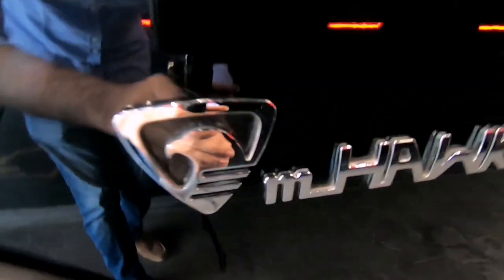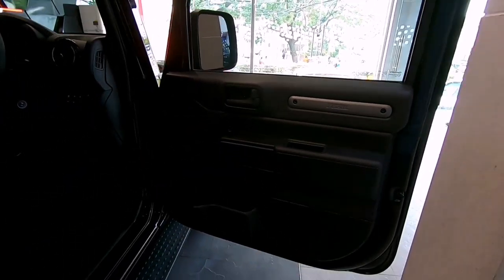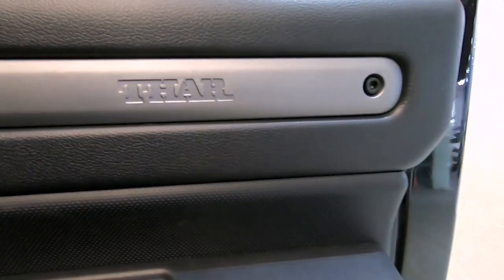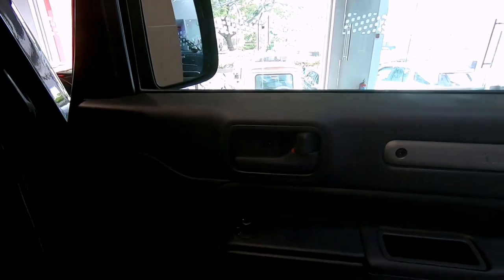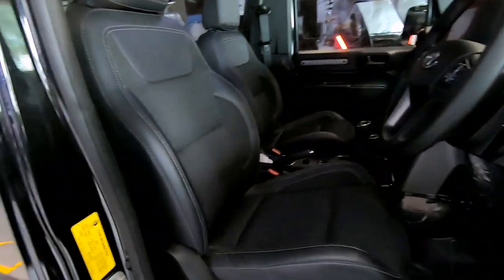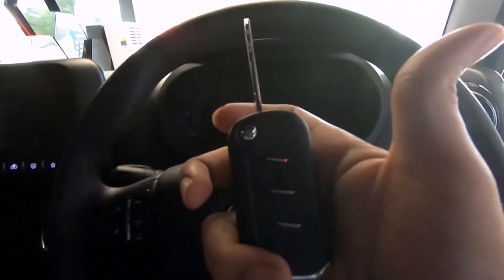This being the diesel version has the mHawk 130 badge along with the radio antenna. Moving inside, the doors open nice and wide and we have yet another Thar nameplate. We also have a switch to control the mirrors and door pockets that can hold 1-litre bottles. Talking about the seats, they are a 200% improvement from the old Thar — much more comfortable, with good side bolstering as well as lumbar support adjustment, which means getting into a comfortable driving position and driving long distances is an absolute breeze.